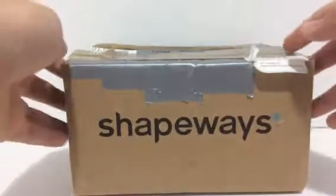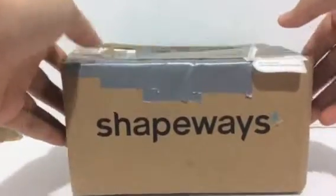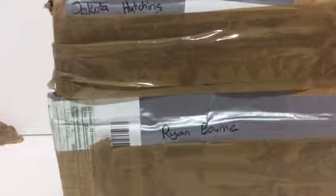Hello everyone, this is Dreadwing2029. Apparently I got a box from Shapeways — no, just kidding. This one was sent by Dakota Hutchins from Transformers Insane Asylum, also known as Transfan01. Thank you very much.